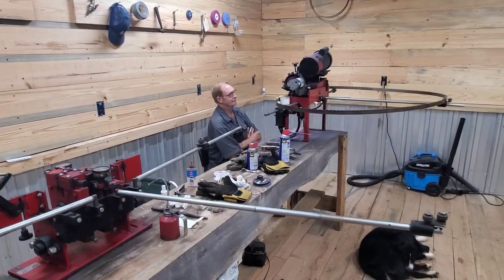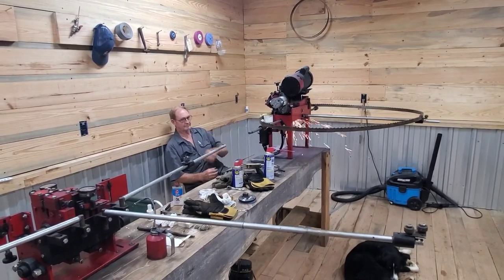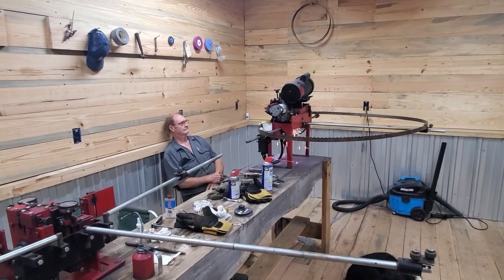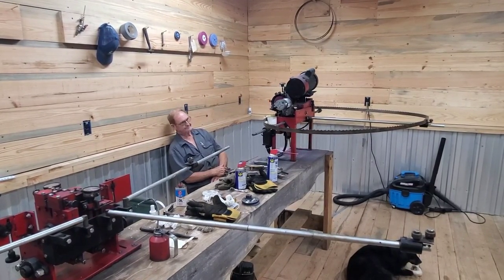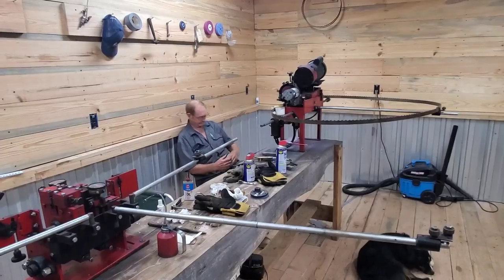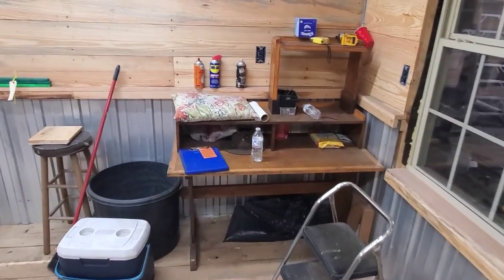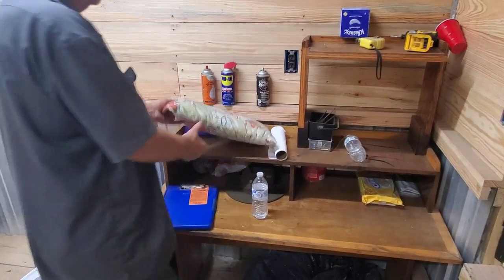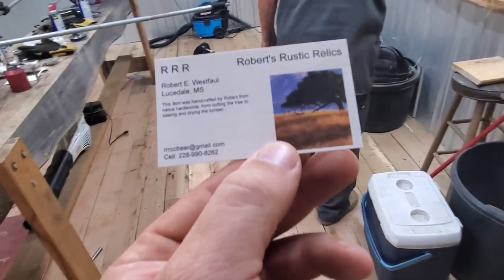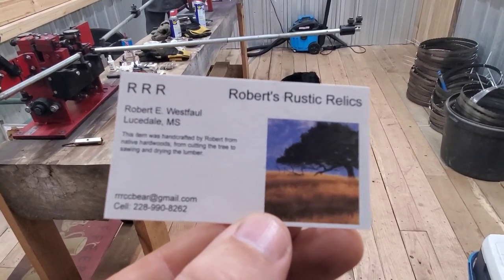At last year's show they showed the Timber King 1400 and 2000. What they're planning this October will include the Timber King 2000, the Timber King 2220, the Cook's MP32, and they're asking folks in the Tennessee area — central or west Tennessee — if they'd be interested in coming out and bringing their mill. If you have any questions, Mr. Robert's contact info will be shown on screen. He also sharpens planter blades, chainsaw blades, and makes spoons and spatulas — Roberts Rustic Relics.